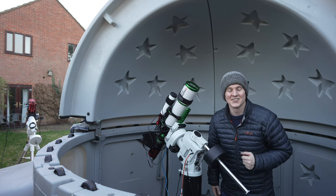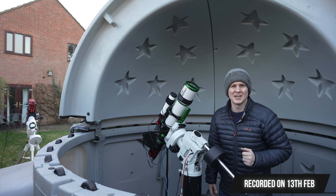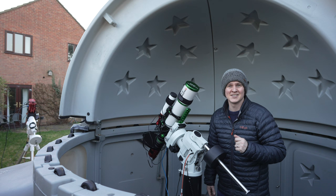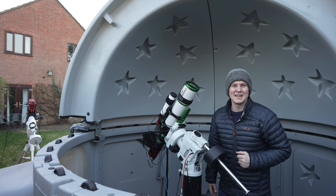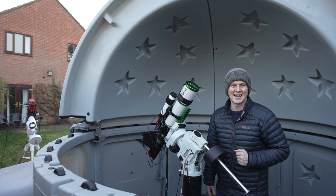Hi everyone, welcome back to my channel, thank you so much for joining me. Tonight I have two imaging rigs set up — I have the Askar 80 PHQ inside the observatory and just outside I have the REDCAT 51. Join me in this video where hopefully I'll be able to share two deep sky astro images.